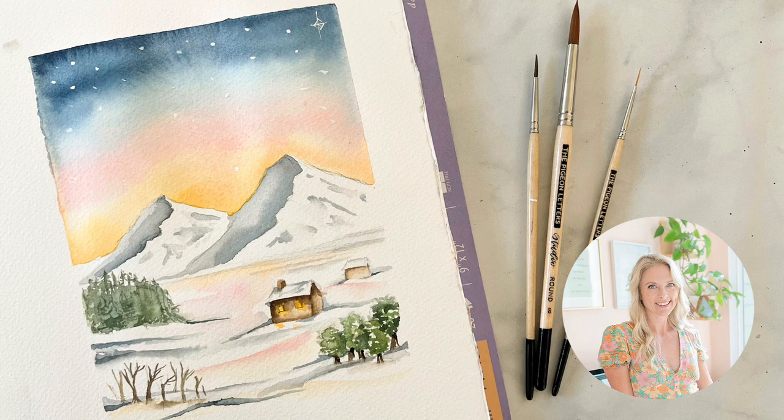Hi and welcome to my tutorial, this is Nikki from the Pigeon Letters design team. Today we're going to be painting a beautiful snowy landscape with the sun rising in the background. I recently visited the Sierras and it was so beautiful that I thought this would be the perfect tutorial for us.